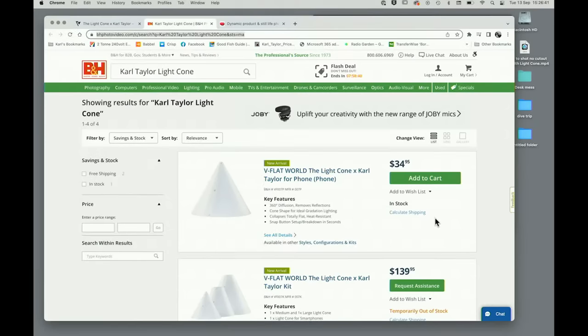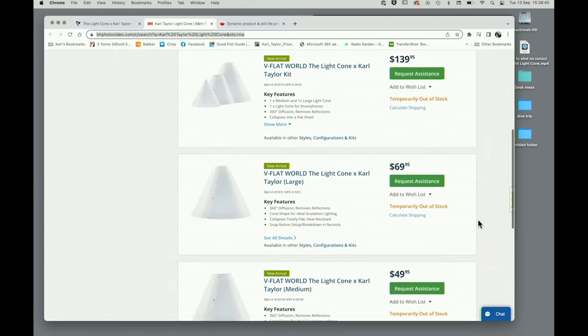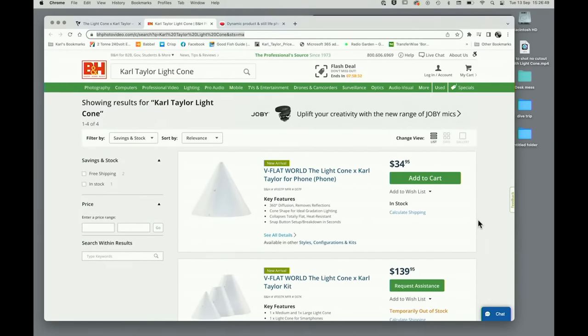Film production says no shipping to Germany. We are getting a lot of questions about shipping and we're working with our partners V-Flat World to overcome the problem. At the moment, you can go to B&H Photo in New York — they have all of the light cone products listed and do offer international shipping, though there is a cost. We are going to overcome this problem in the future and hopefully have new retailers for the European and Asian markets in due course. This is a brand new product launch, and unfortunately for those in Europe, America is the home of the launch because that is where V-Flat World, our partner, is based in New York.